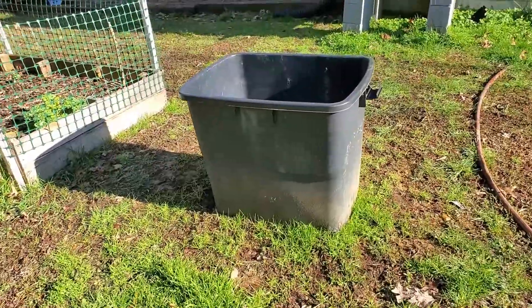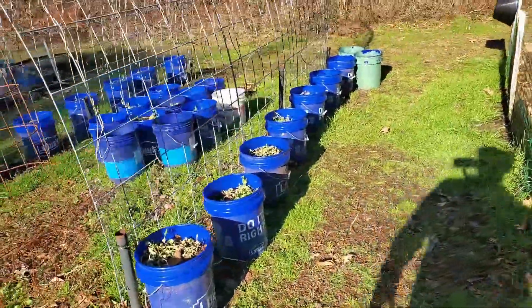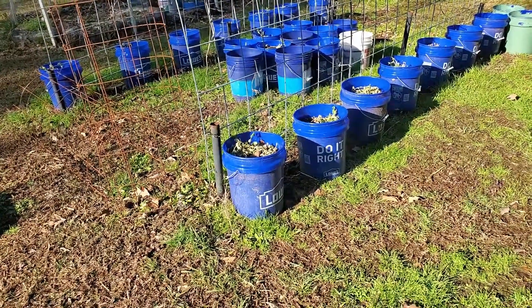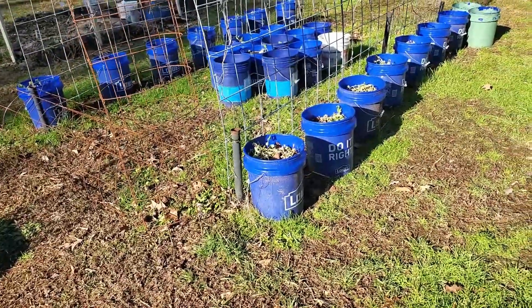I grew potatoes in five-gallon buckets last year and that was wonderful — very fruitful, worked very well. Each bucket yielded about one to three pounds of potatoes per bucket.